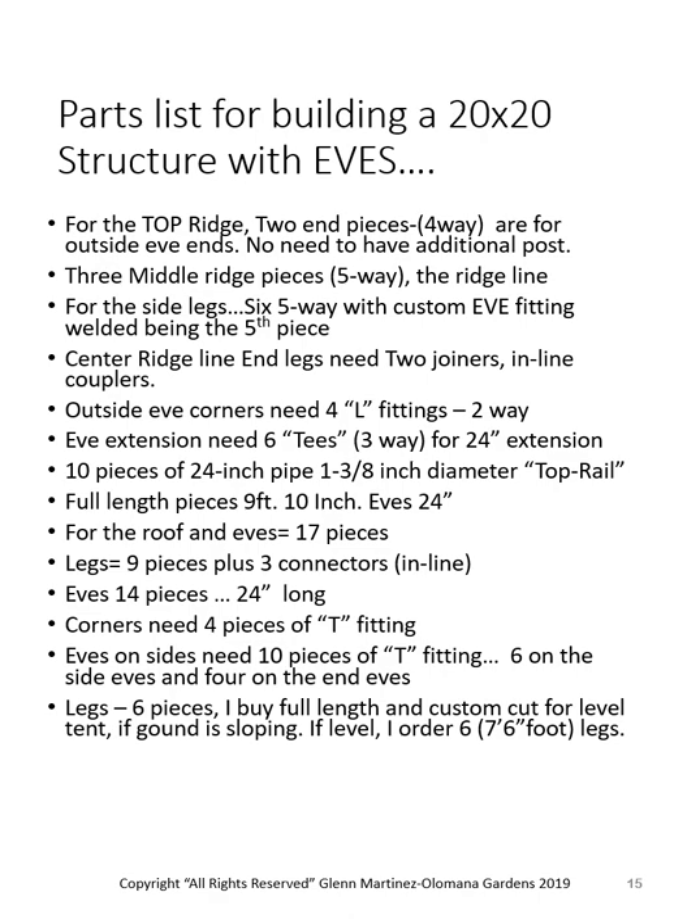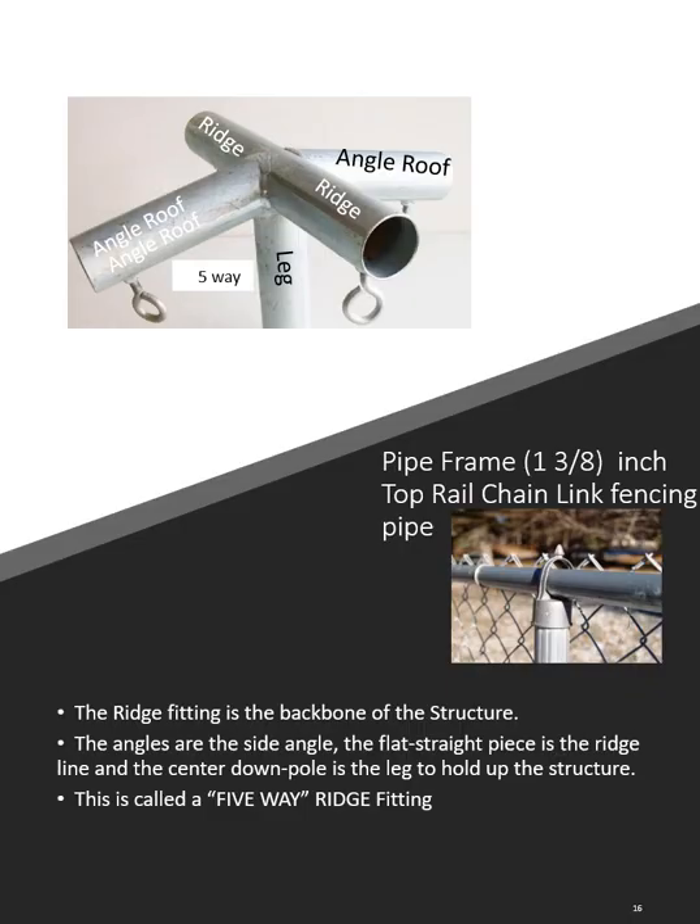Here's the parts list for building a 20x20 structure with eaves. Even if you made the tent smaller — say 16x20 like Brandon did to fit his yard — it would be the same number of fittings; some 10-foot pipes would just be cut down to 8-foot to make it 16 feet wide. We give you a drawing of each part and you can see the angle roof that sets the pitch. This is where the top rail is normally installed — a 200-pound guy can go over a fence and it doesn't bend. They're fantastically strong, and I've been building with this material for over 24 years.